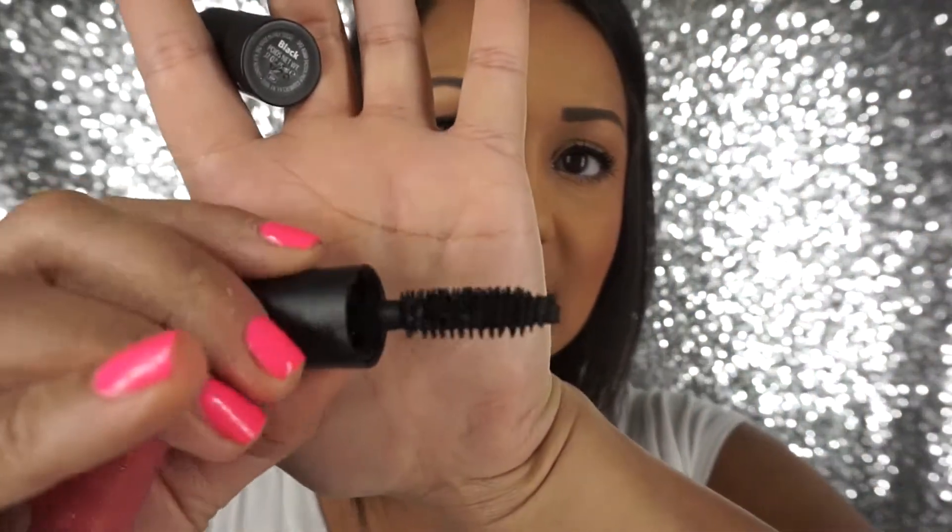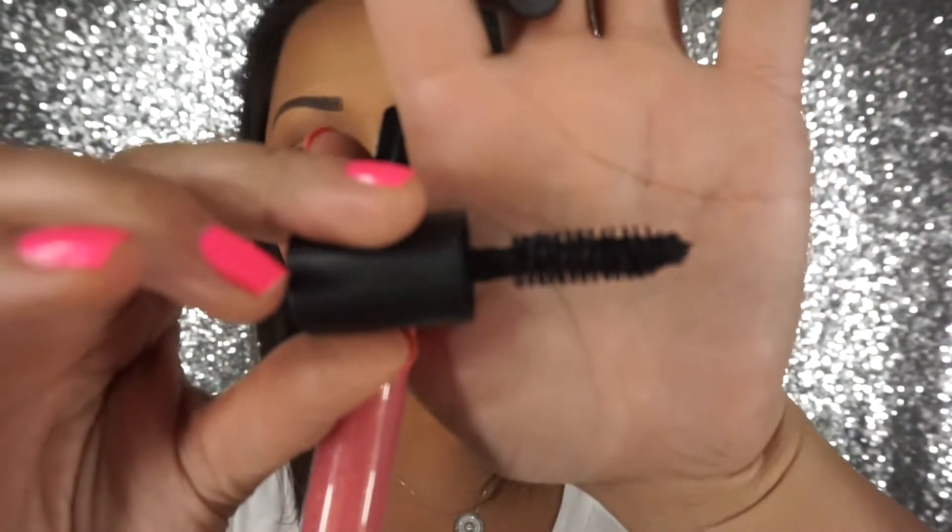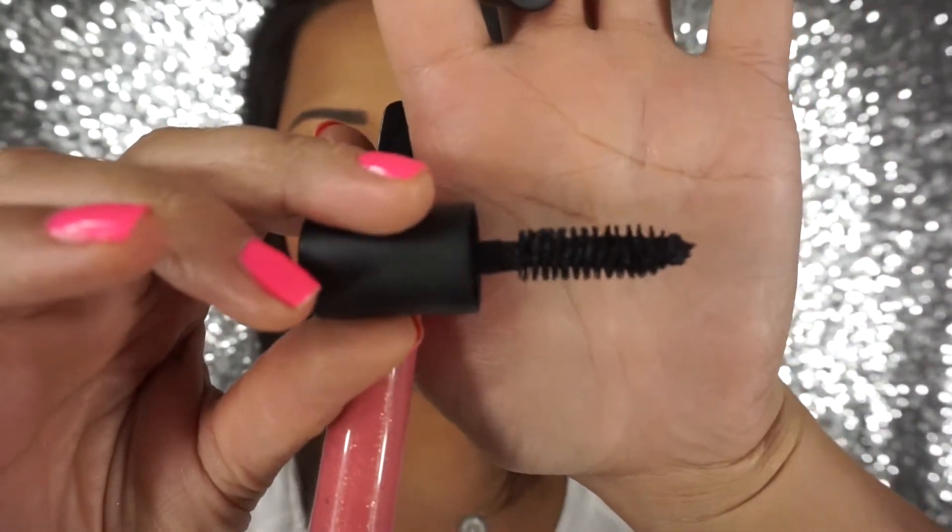The Bobbi Brown Eye Opening Mascara is another mascara I've been obsessed with. I was surprised I liked it so much because typically I'm not a fan of Bobbi Brown mascaras, but this one gives me so much thickness, length, and it's super black. It's one of those fat brushes — and I've come to realize I like a big brush. The bristles are not rubber — I hate rubber ones — and this formula is amazing.